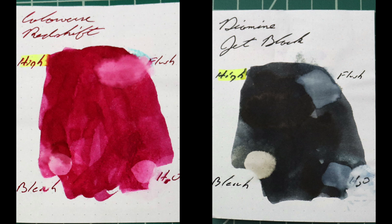Instead of finding inks that look like Diamine's Jet Black, I would prefer to find an ink that complements its color on the page. I've chosen Colorverse Red Shift, because this is not like a perfect black, but it needs a little bit of something to help offset it.